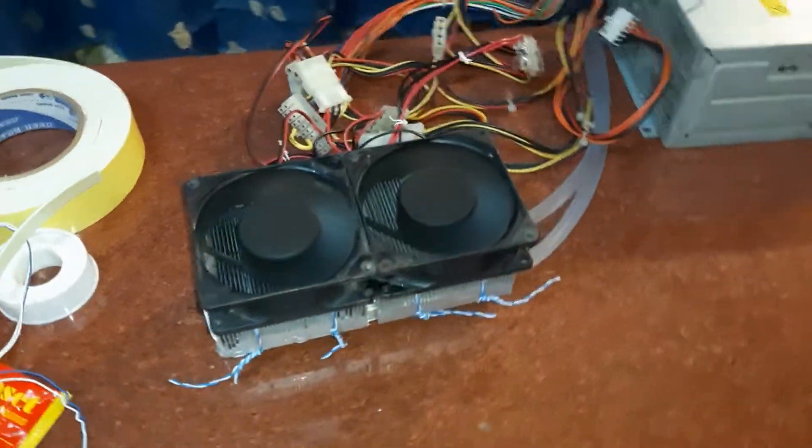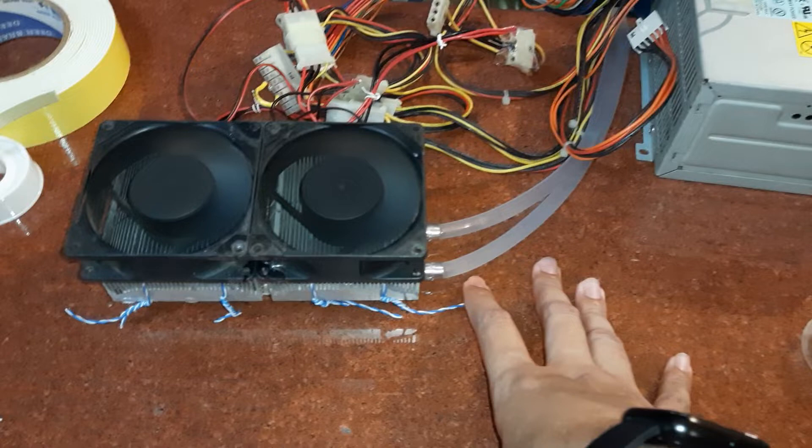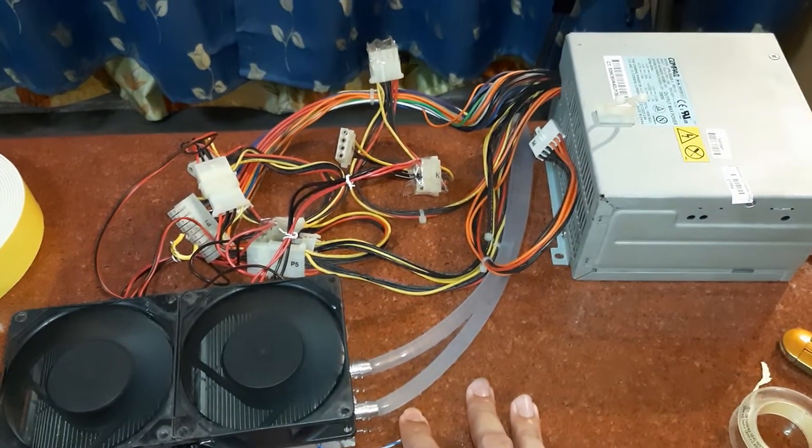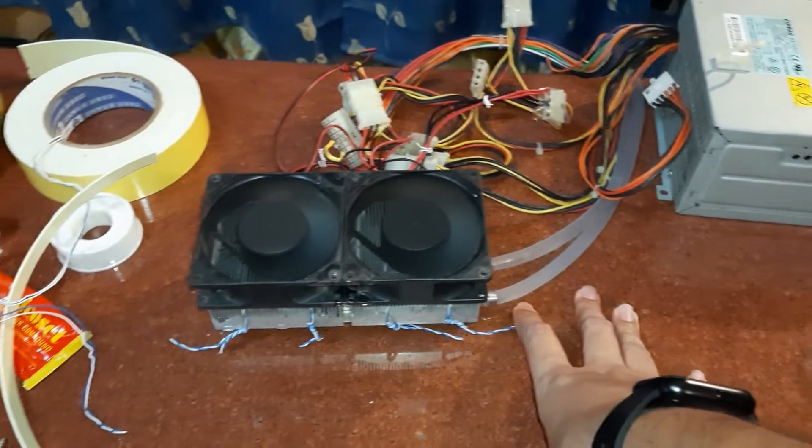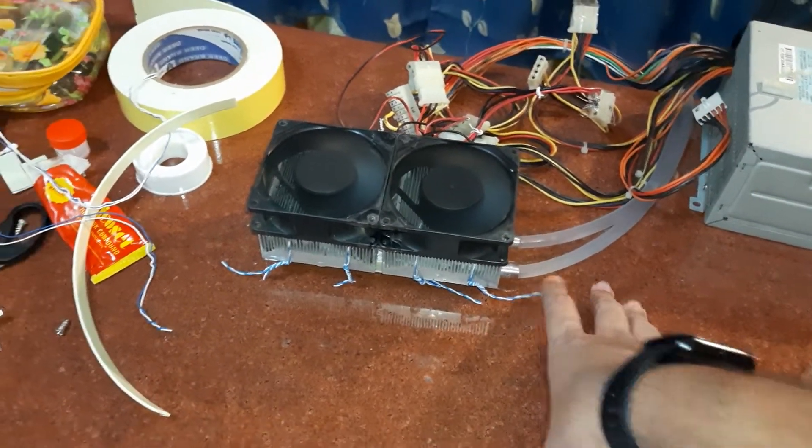There you have it — a neat little Sunday afternoon of Peltier-based experiments. Take care and have a nice day guys.